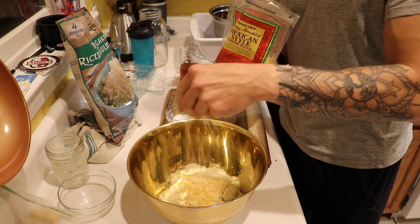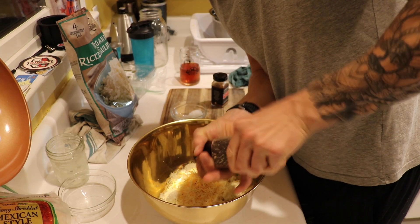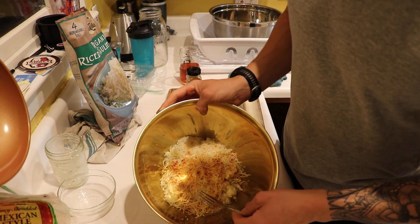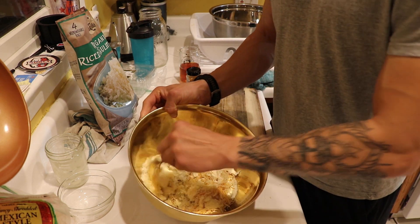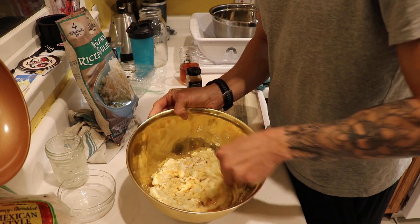And a little dash of this four cheese blend, just because we have it in the fridge. So we're going to have a bunch of different cheeses in this crust. And then salt, pepper, and cayenne. Make sure you guys preheat the oven to 400. That's everything, then you're just going to want to go ahead and mix this up until it's a dough-like consistency.